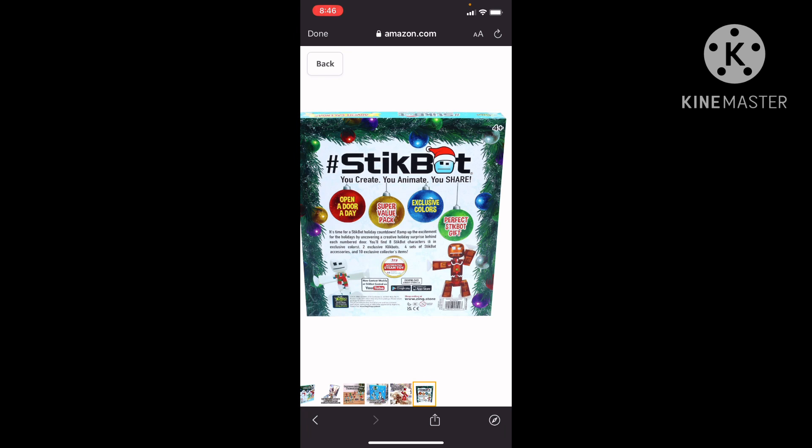So this is the new Stickbot advent calendar and I think I might pick this one up. I didn't pick the other one up last time because it sold out on Amazon.ca, and I didn't want to import it. On the Zing store, shipping was sixty dollars because Canadian prices go up about twenty percent compared to American, making it two hundred fifty-seven dollars total — so no thank you.